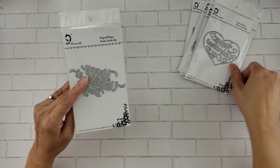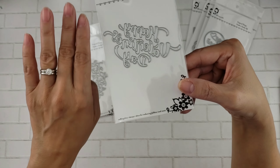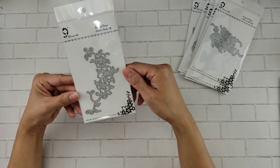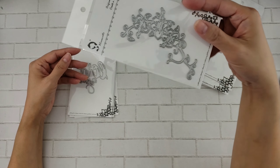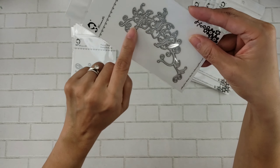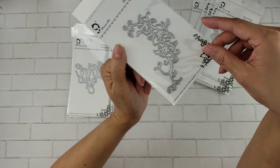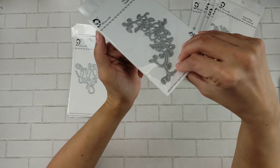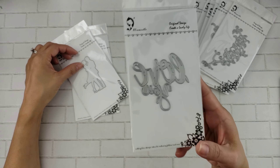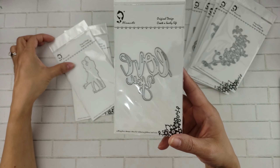This one says 'Happy Valentine's Day' — that's going to be fun to play with. This one also says 'Happy Valentine's Day', really cute and good size for a card. Here is another flourish — I think it's just a nice flourish that'll go with your flowers. This will be really cute for your spring cards. Here's another one for Valentine's Day that says 'Love You', and that's a good size.